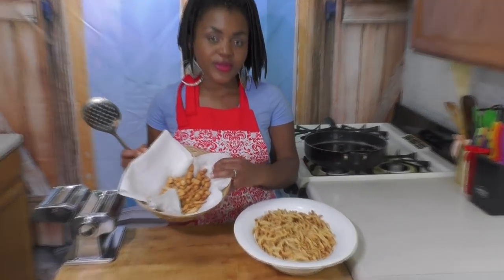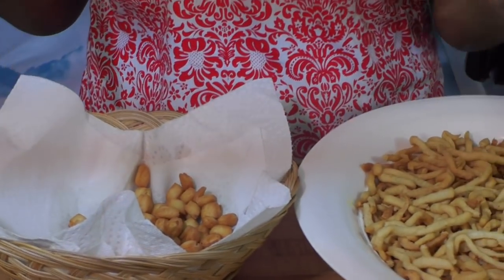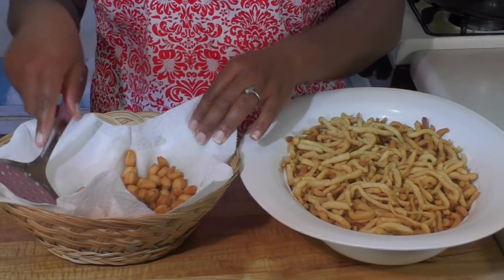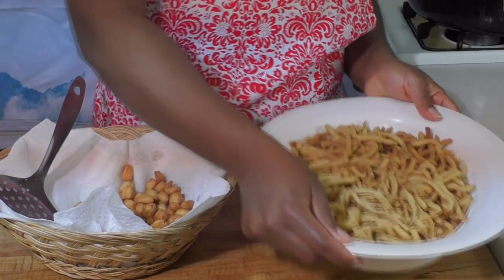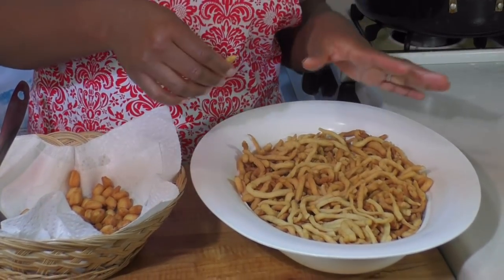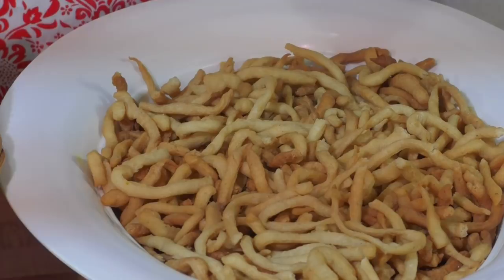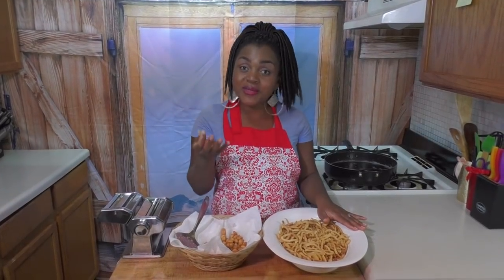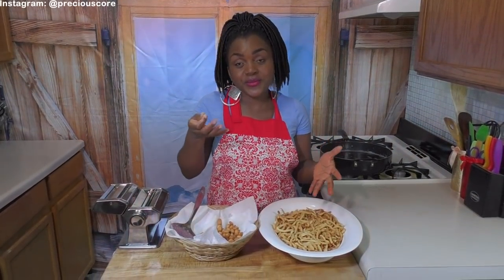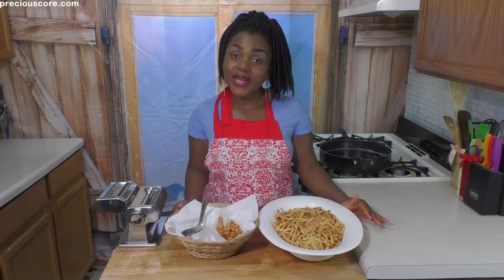My chin chin is all done — beautifully golden brown. This is the bulk made with the pasta maker, and this is the one cut with the knife and pizza wheel. You can still make really good chin chin without the pasta maker. Listen to how crunchy they are! They're still a bit warm, so when they cool completely I'll put them in an airtight container. Mmm — it is sweet, it tastes like cake but it's crunchy. It's like having cake and cookie in one. So delicious! I hope you guys enjoyed watching — thank you and see you in the next video, bye bye!